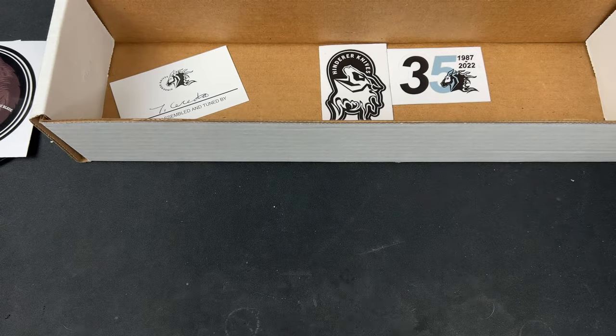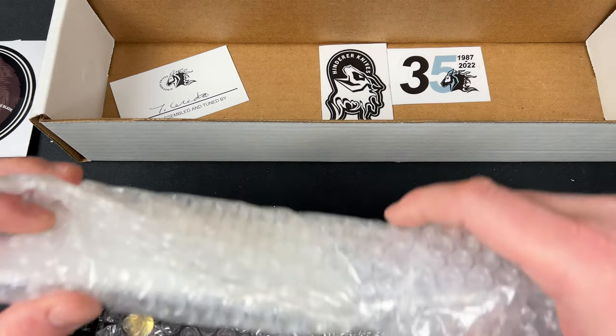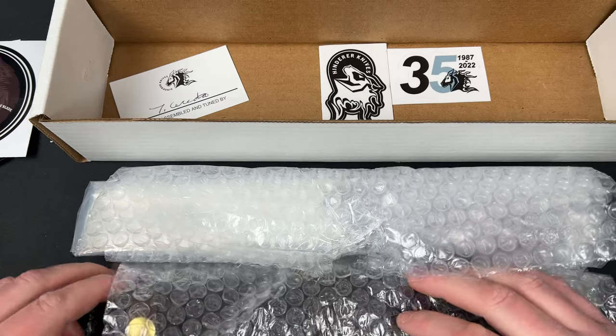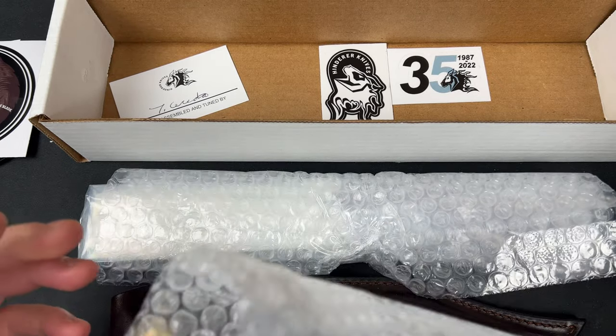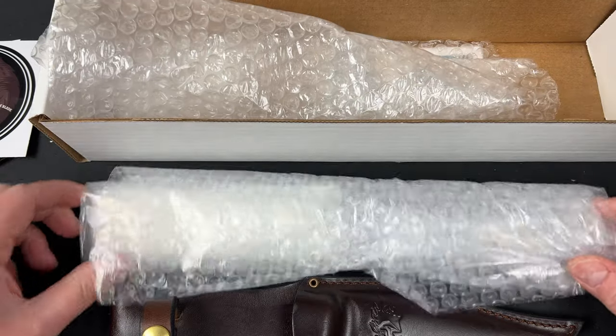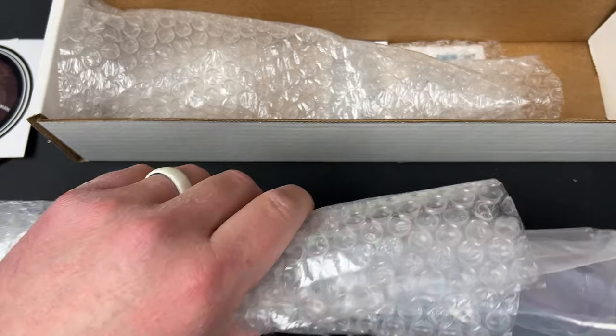It's got a China smell. Interesting. That wasn't me trying to say they make these in China — it just gave me that smell. Maybe it's not a China thing. Maybe it's just a bubble wrap thing, you know? They all smell like the same.